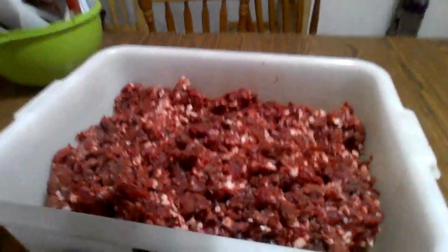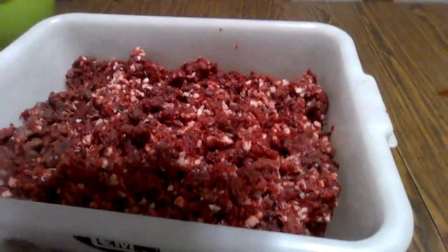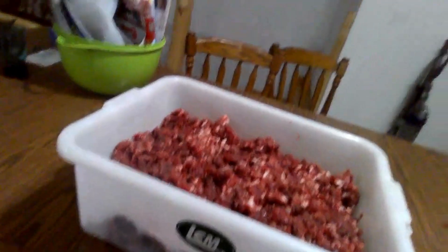We measured out 25 pounds of meat — 26 actually — and we put it in this tub right here. And now we're gonna add the seasoning for our brats.